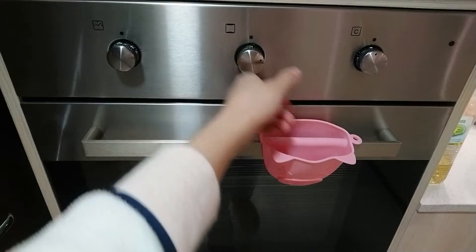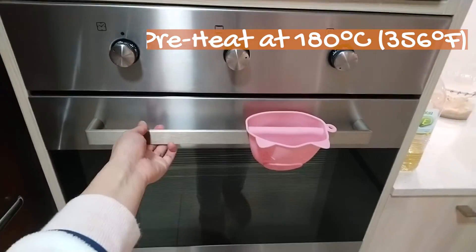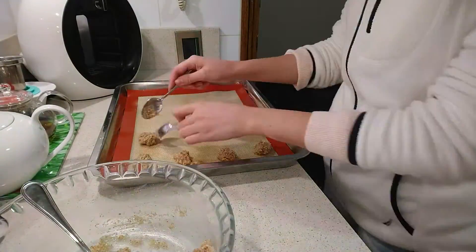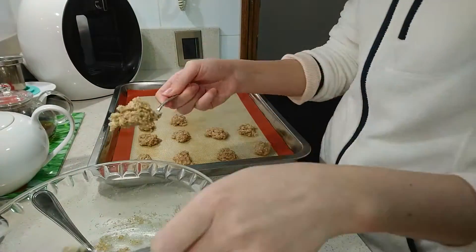Preheat the oven to 180 degrees Celsius. With the help of two spoons, place the mixture onto a previously buttered oven tray or a silicone baking mat.